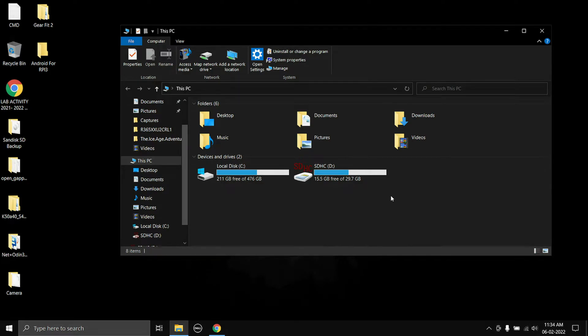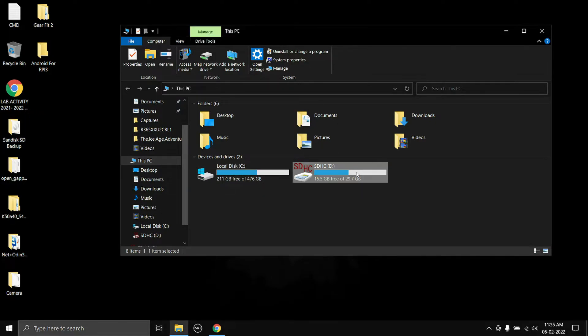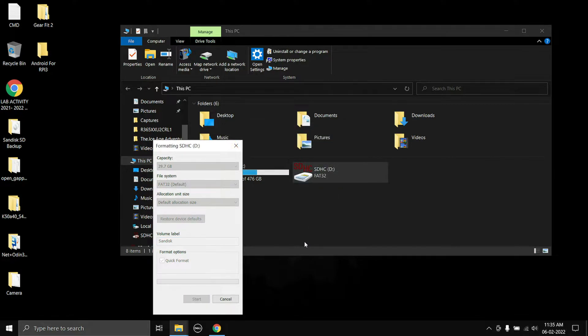First things first, connect your SD card. The SD card should have at least a minimum of 16 gigabytes of space — I think 8 gigabytes will also work but I recommend 16 gigabytes. You need to format it. I have already copied everything on the SD card to my desktop as a backup, and now I can go ahead and format this — restore device defaults, SanDisk — and start the format.